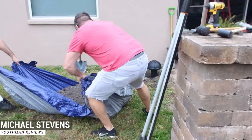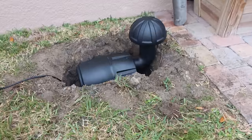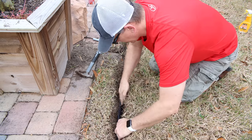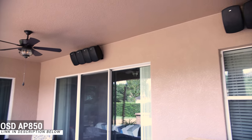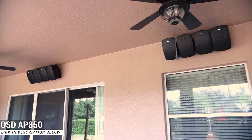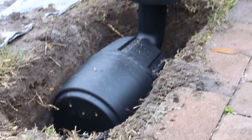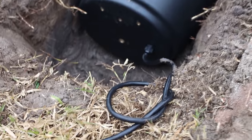Hey, what's going on guys, this is Youthman. A few weeks ago we installed a huge outdoor speaker system from OSD Audio consisting of eight 8-inch wall speakers, four 8-inch rock speakers, and a pair of 12-inch burial subwoofers.